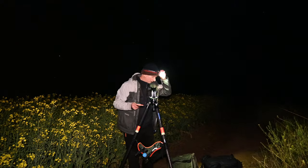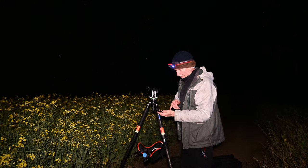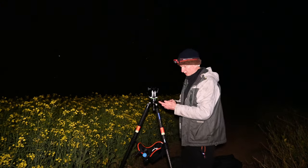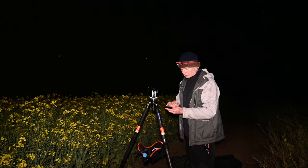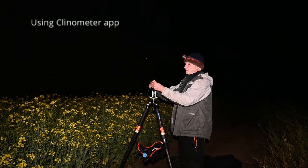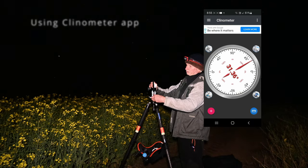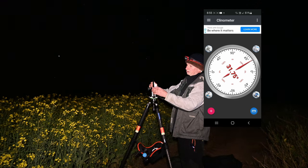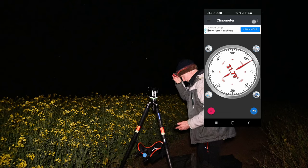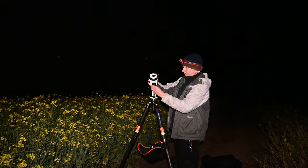Looking at the compass I can see we are minus 31.87 degrees latitude, so that is what I want on my declination — 31.75, 31.8 — okay, so that should be aligned.